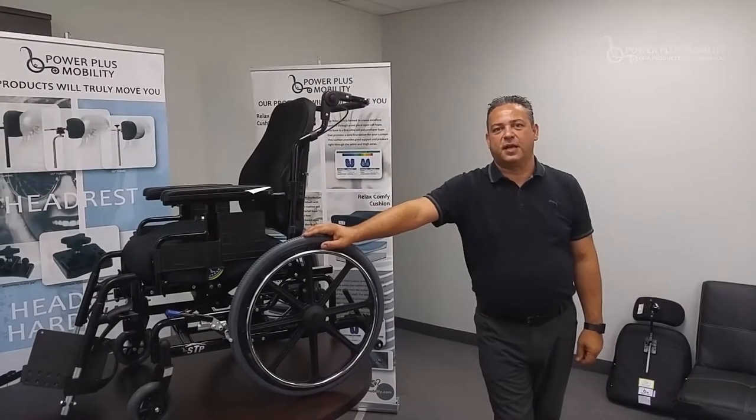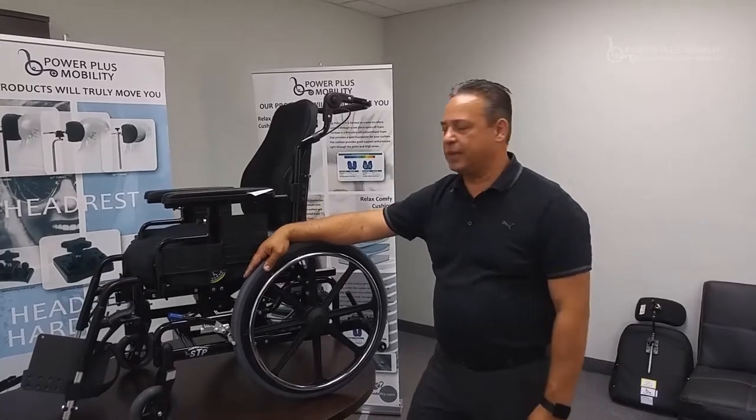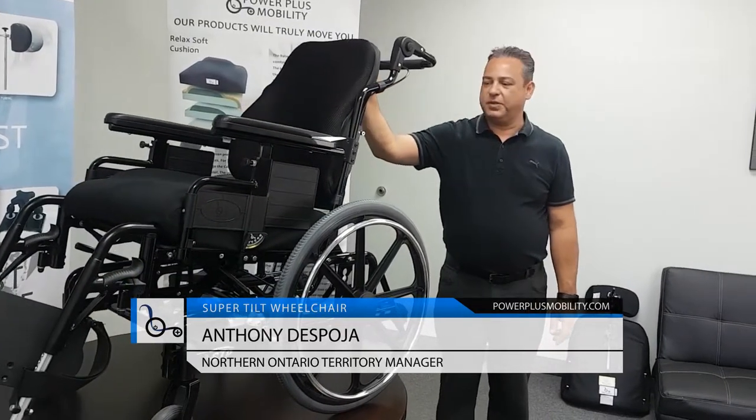Welcome back to Power Plus' product educational session. Today we're going to talk about the STP, which is abbreviated for the Super Tilt Plus. STP is a tilt chair and this is one of Power Plus' greatest selling tilt chairs.